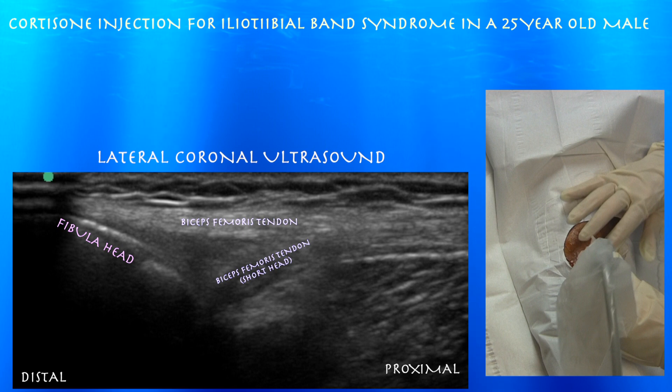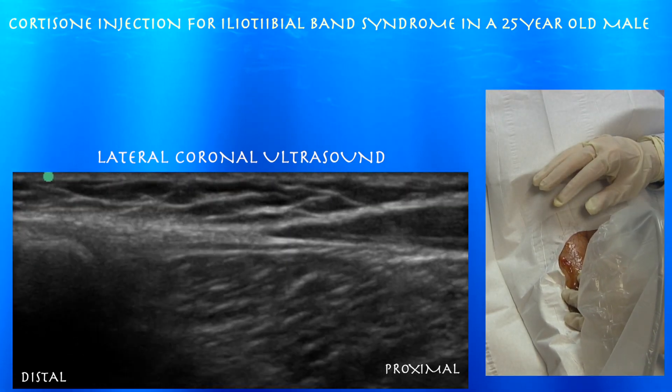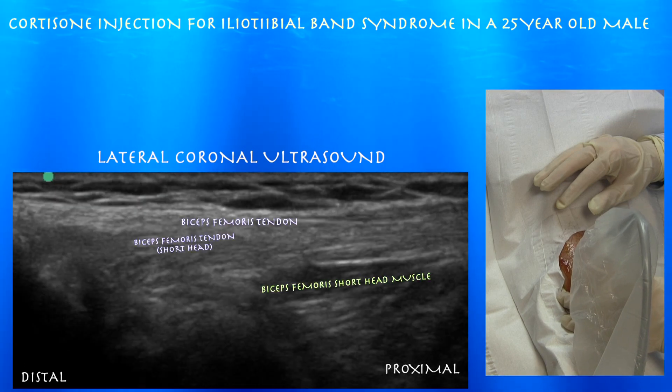Let's go into the fibula. Here you can appreciate the biceps femoris tendon, which has a dual insertion on both the fibular head as well as the tibia. Again here you can appreciate how that distal biceps femoris tendon has a dual insertion and bifurcates.